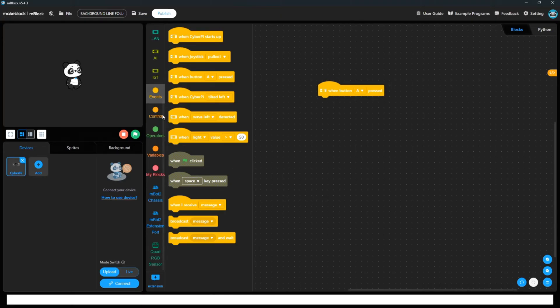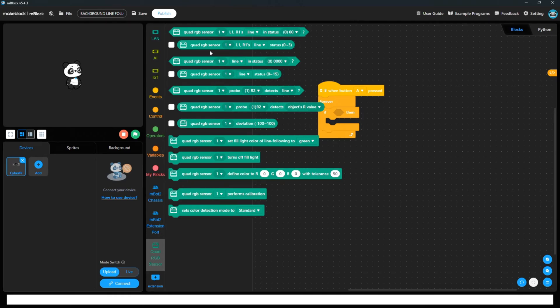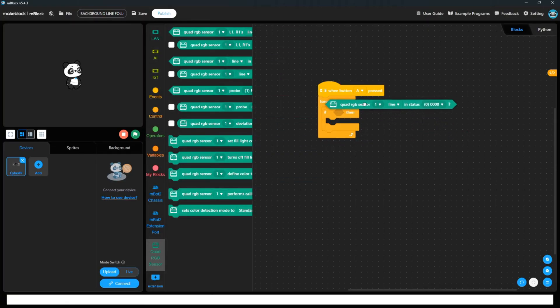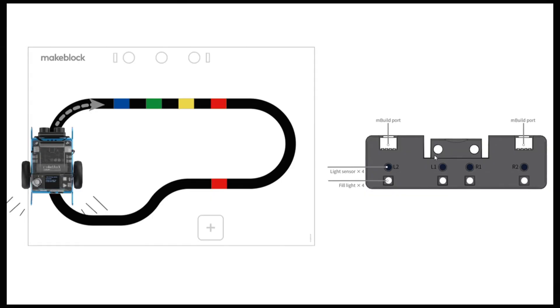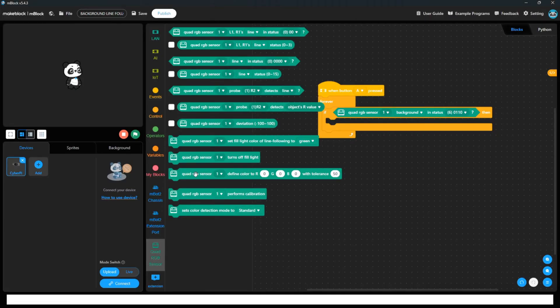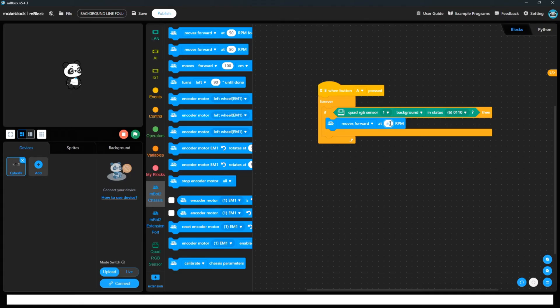When button A is pressed, we need to repeat those instructions multiple times, so we take a forever loop. Inside that we apply conditions. The first condition: if the quad RGB color sensor status shows the background on the center two sensors — meaning only L1 and R1 are facing the black line — then we move forward. Add move forward at 50 RPM or 60 RPM for speed. I'll write move RPM at 60 RPM.